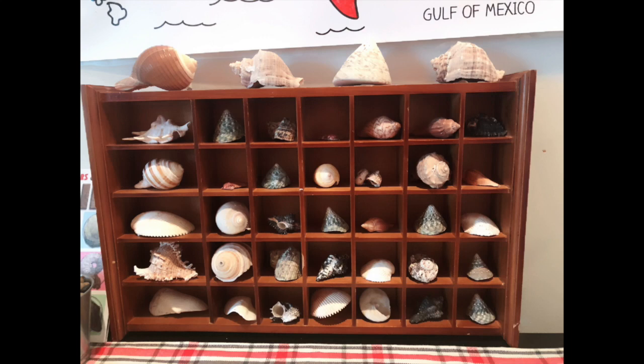Today I wanted to do a video showing what's on our science investigation table. Yesterday I shared what's on our shelves for our four-year-olds, and I thought it would be helpful for those of you who have older children to see what we are using for our seventh graders. So let's go ahead and jump right in.